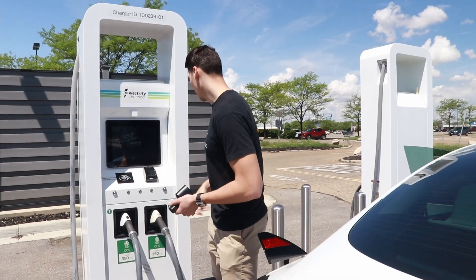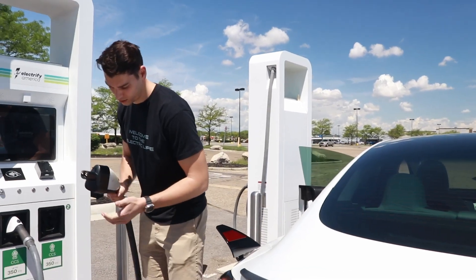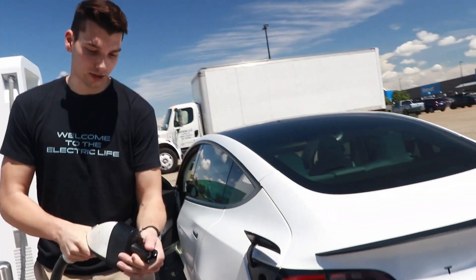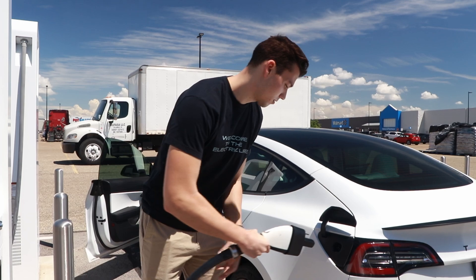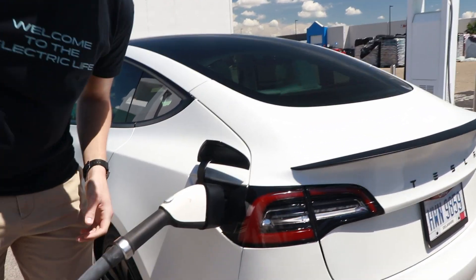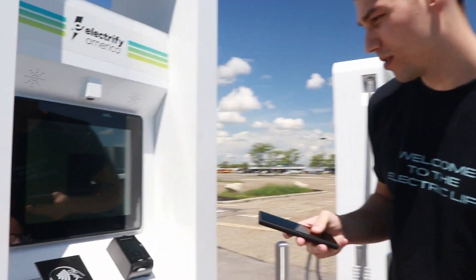We are at an Electrify America station about to plug in a Tesla Model 3. Before today, this really wasn't possible, and if this works, it will open up a world of possibilities for Tesla owners looking to fast charge where there aren't superchargers. We'll no longer be locked into just Tesla superchargers for DC fast charging, and it could open up new routes across the US. The key to making this work is this adapter right here.